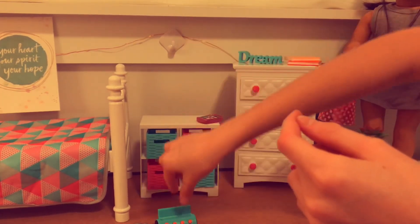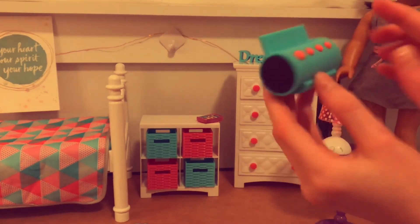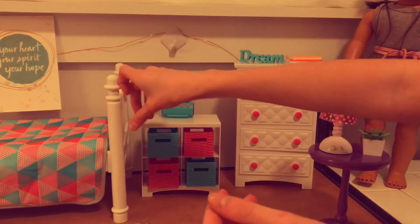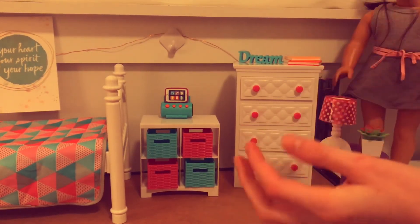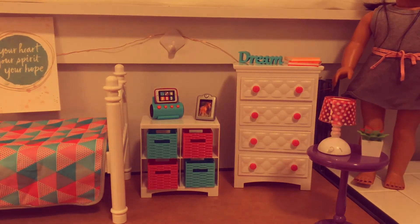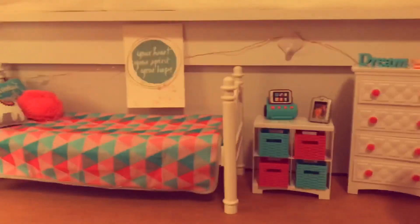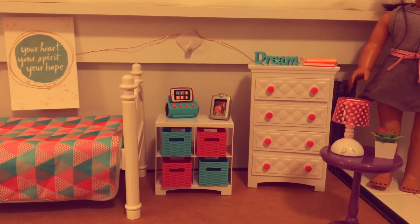This I thought was really cool — it's a little stereo and you can put it right here, and she can set her phone on there and play some music. Then our last thing is a little picture of a horse and it sets up really nicely. Oh my goodness, this completes our two sets — the My Life As room set and the bed. I enjoyed this so much. I'll see you guys next time, bye!